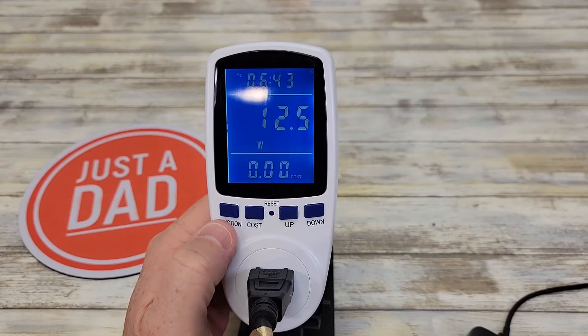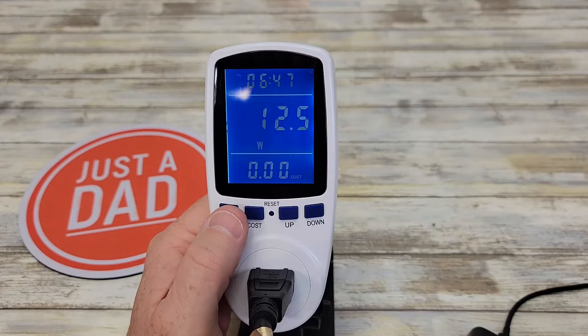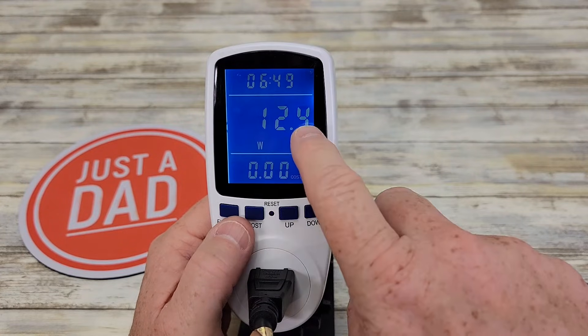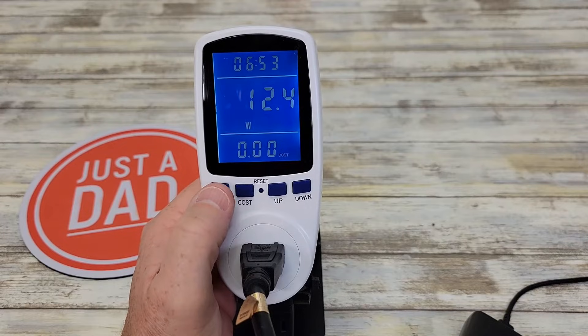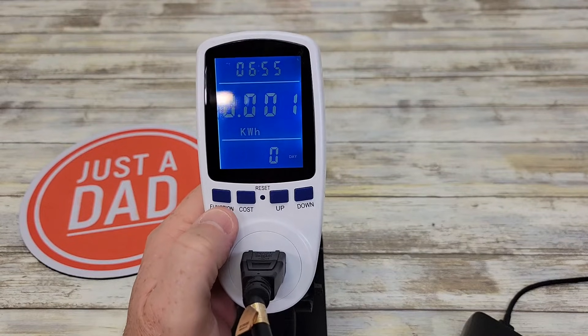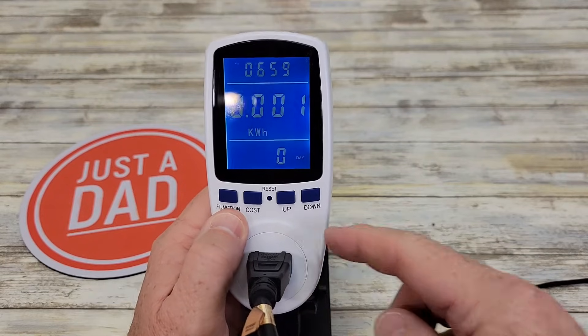Pressing this function button is going to walk the display through several different readings — I'll explain each one. The first one is watts, the current watts coming out of this plug. Press the function button one time and it goes to kilowatts — that's how many kilowatts the device plugged in here has used.